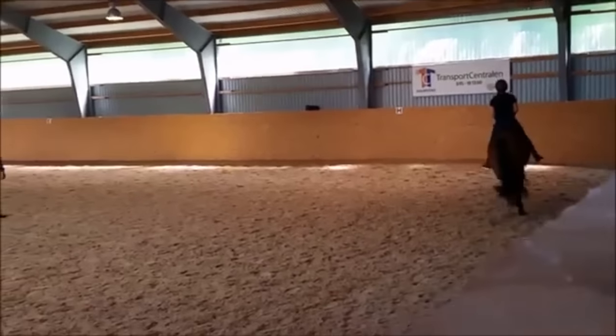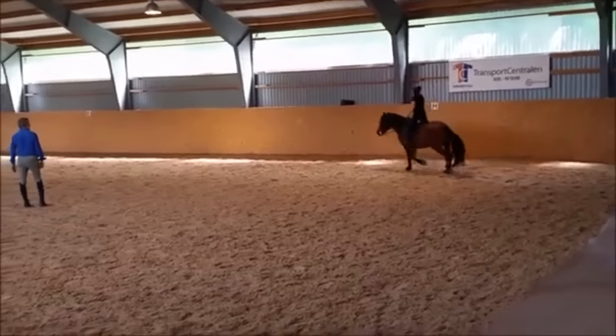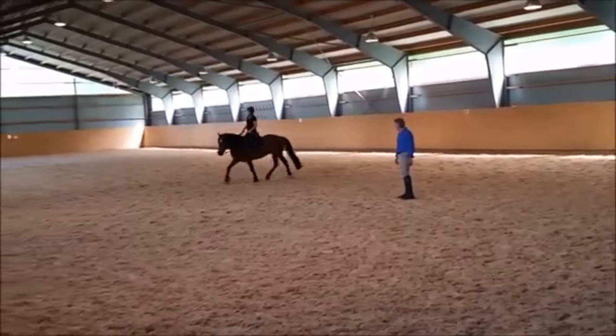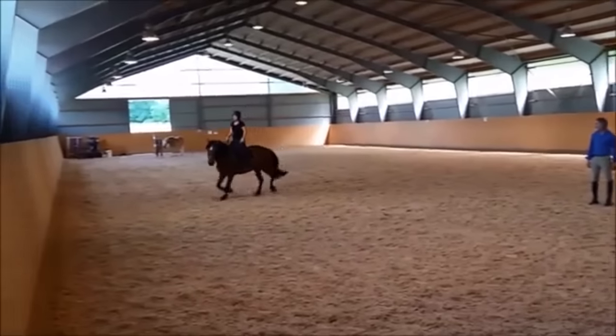Hello, this is Will Faber from Art2Ride. Today we're looking at a first submission by Emily, the horse Musa. This is a horse that I worked at a clinic in Norway last summer, and this is what you're seeing here — a little clip of that.